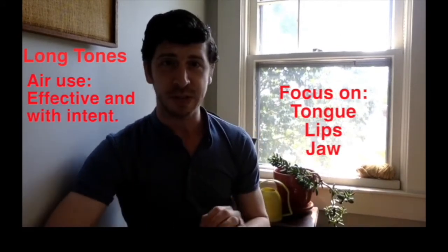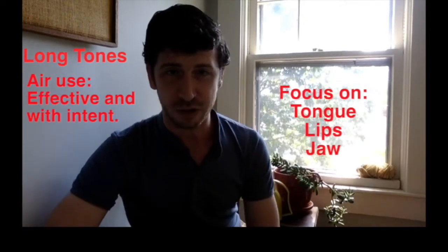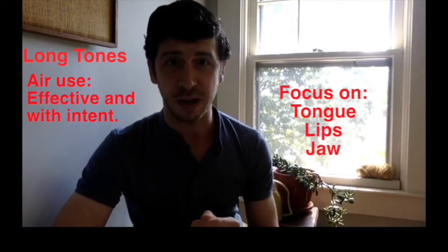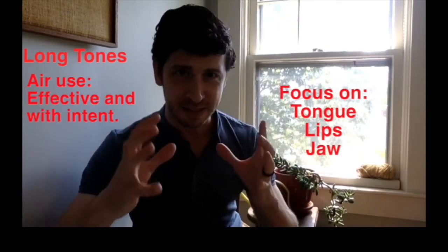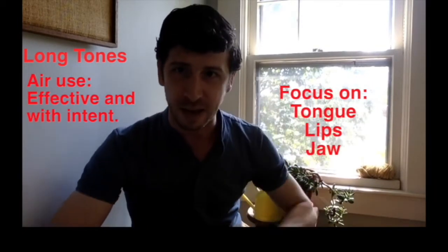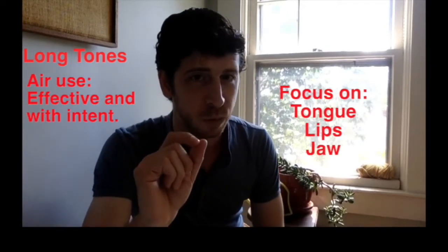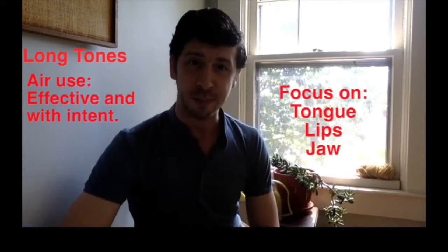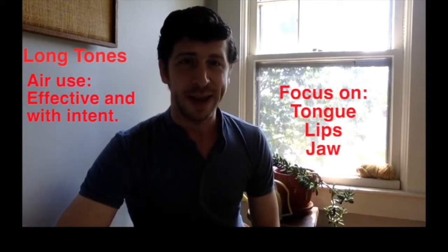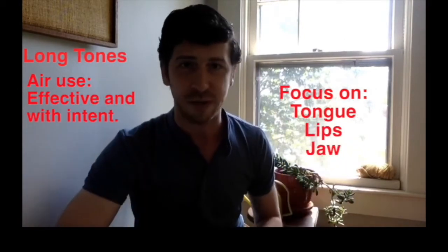All three of those things — tongue, jaw, and lips — directly affect your tone and sound, both independently and together. Your tongue shapes and sizes the air column and controls the air on the exhale. Your jaw supports your sound without interfering with the tone. And your lips, depending on the instrument — clarinet, saxophone — help to control the vibration of the reed, among other support for your tone.